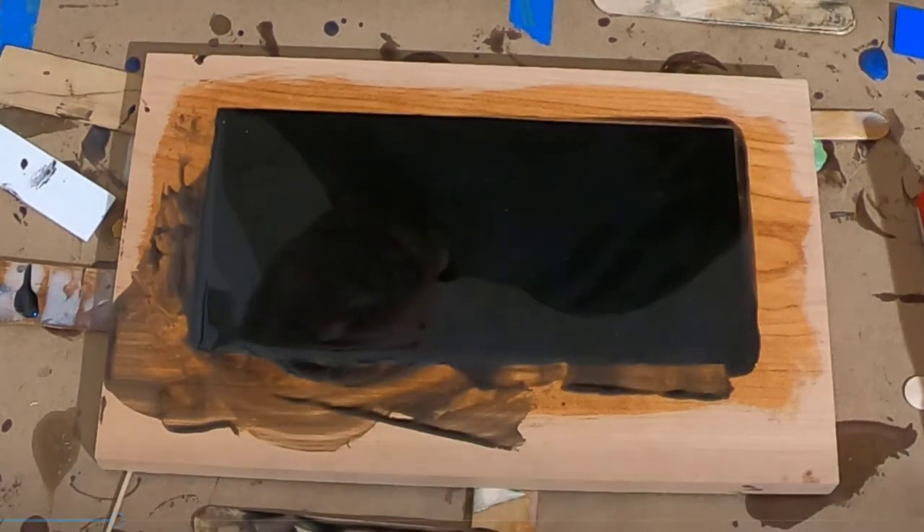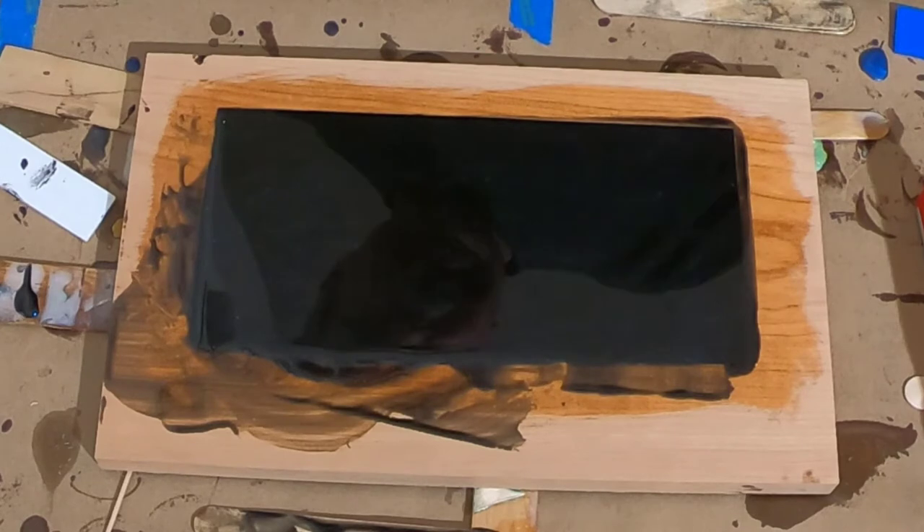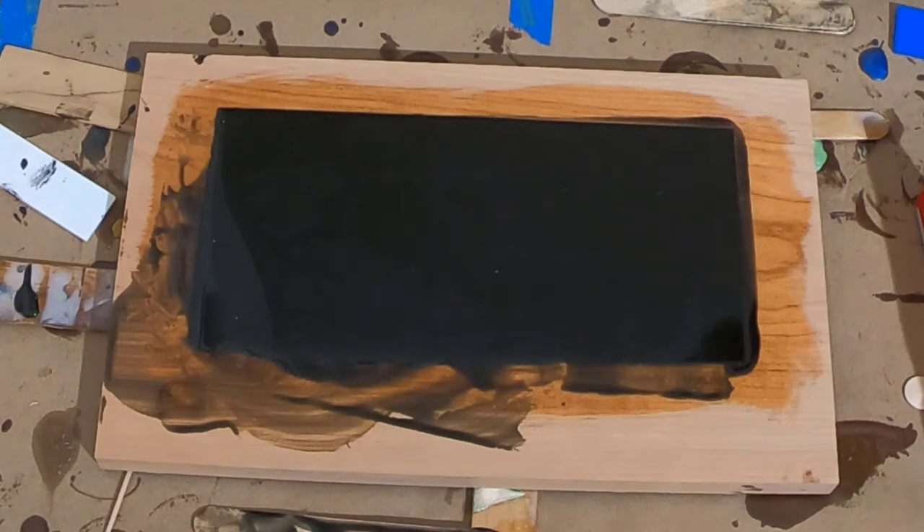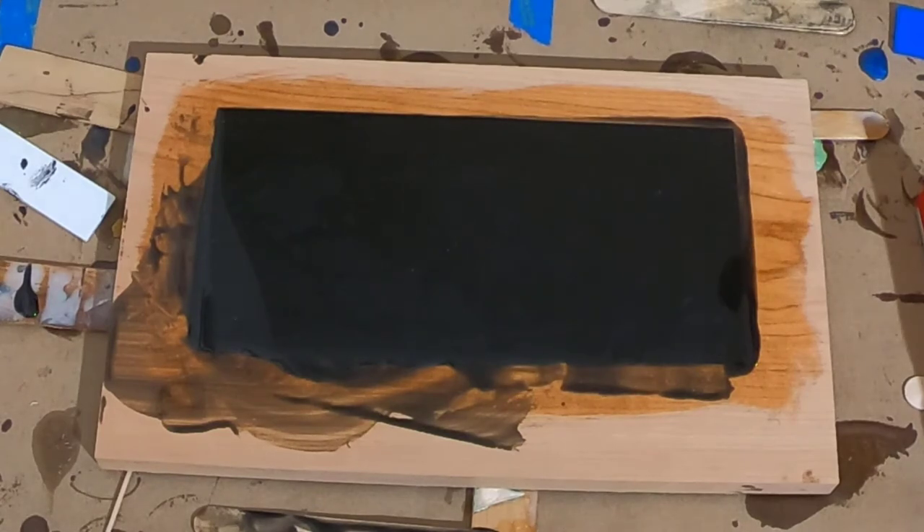Now we're level again. You can see the epoxy is flowing in the right direction and that should be good enough. We'll come back in 15 minutes to check it again, but I'll be paying more attention — not just waiting 15 minutes, I'll be watching as I sit in the room with it.